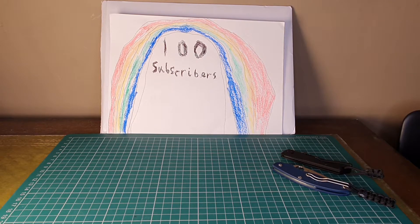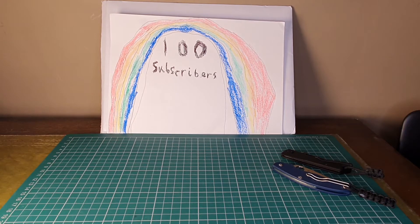Welcome to a random review! 100 subscribers today — yay!